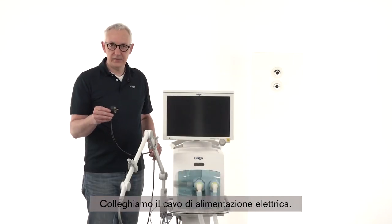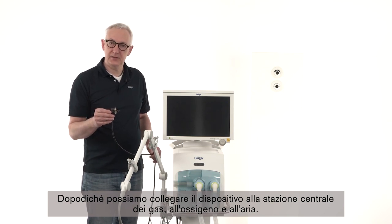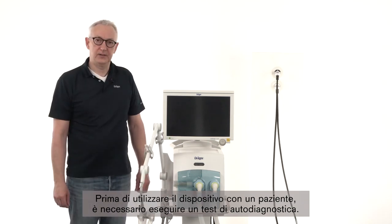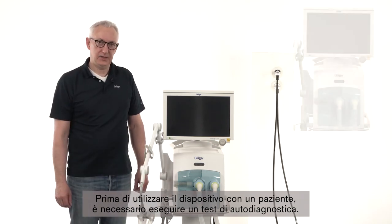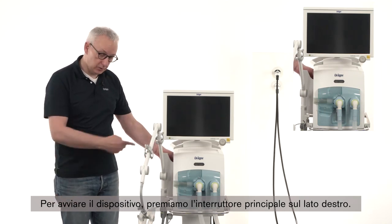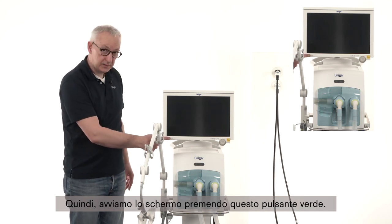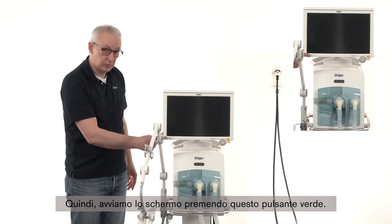Connect your main electricity cable, and after that you can connect the device to the central gas station — oxygen and air. Before you connect the device to your patient, a self-test is needed. To start the device, switch on the main switch on the right side of the device. After that, start the screen with the green knob.